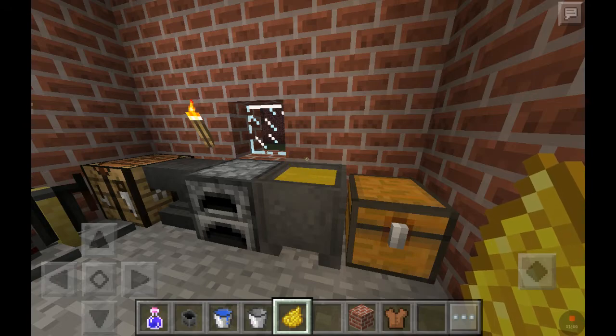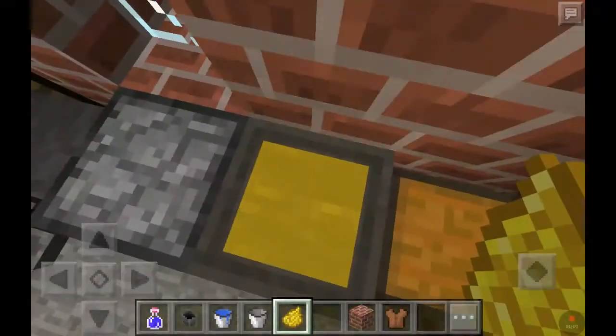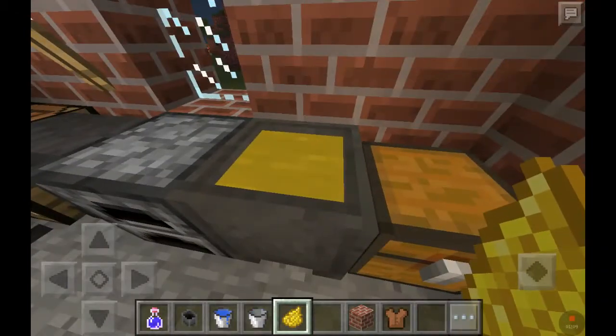And bam! The water turns yellow. Look, I got yellow water. It's amazing.